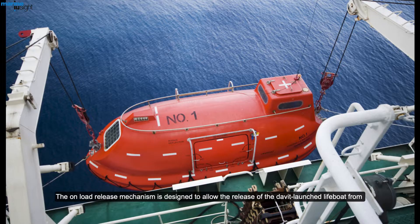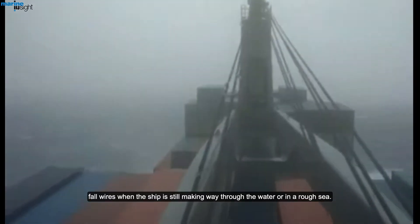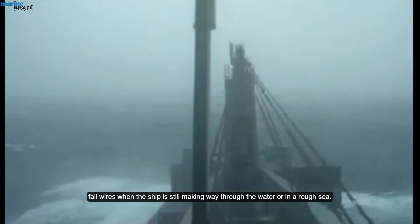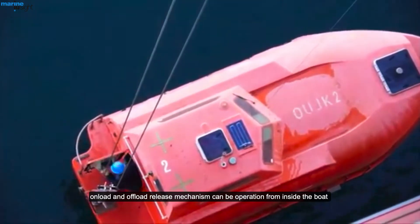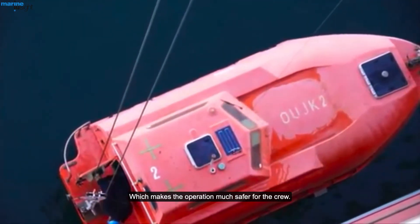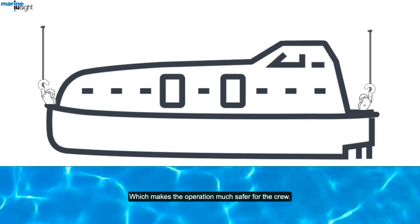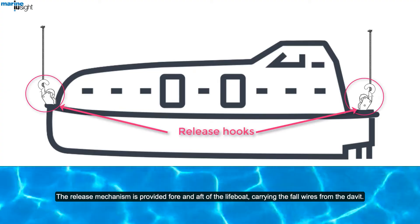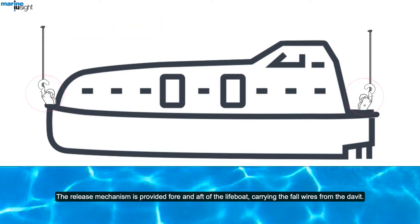The on-load release mechanism is designed to allow the release of the davit-launched lifeboat from fall wires when the ship is still making way through the water or in a rough sea. On-load and off-load release mechanisms can be operated from inside the boat, which makes the operation much safer for the crew. The release mechanism is provided fore and aft of the lifeboat, carrying the fall wires from the davit.